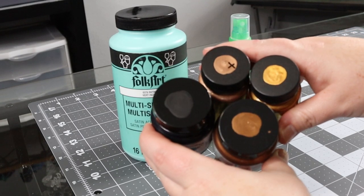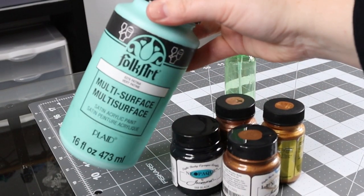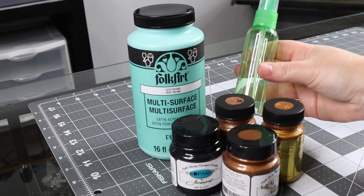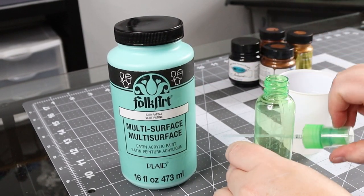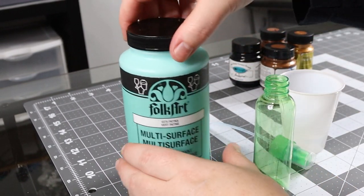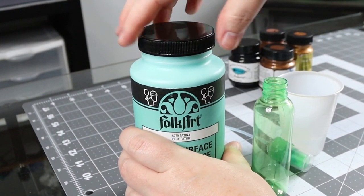I'm using these paints from Jacquard — I don't know how to say it — and Folk Art. You're going to want to get the patina color; it's multi-surface so you can use it indoor-outdoor. Then you're going to want to use your spray bottle.